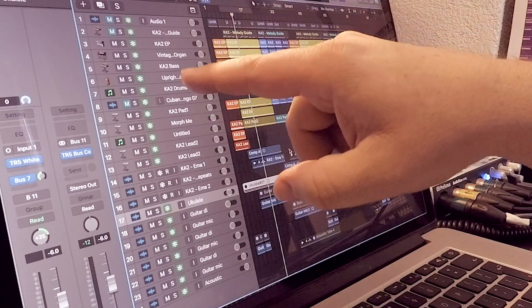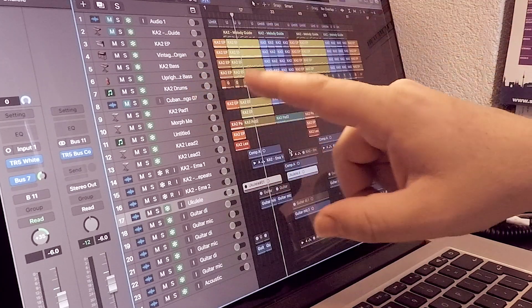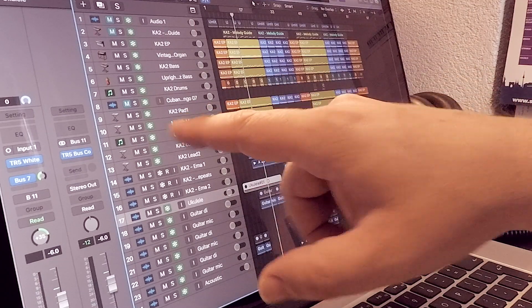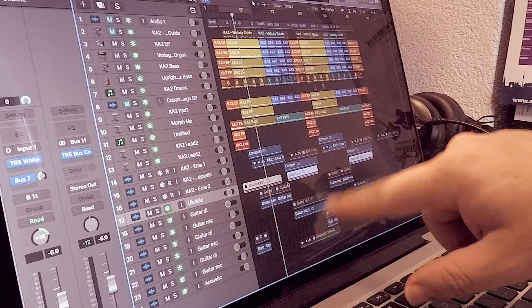I've got an EP, I've got an organ, two different bass guitars — a synthy sounding bass and an upright bass sample going together — drums, and some percussion, though we haven't actually used that. Then various pads. And all the stuff down here in blue is real audio that's been recorded, so the vocals are here and the guitar parts are here.